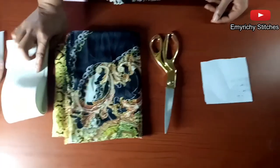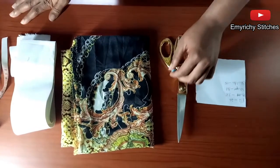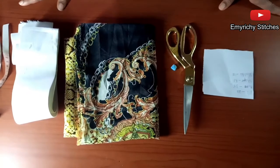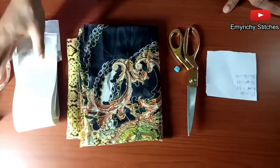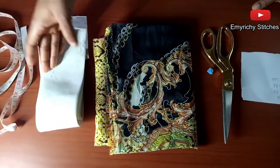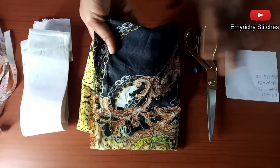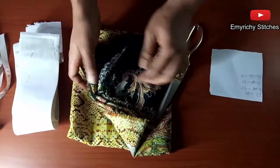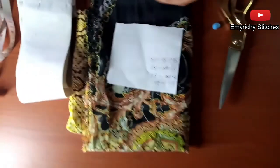Hello viewers, welcome to my channel Emiriki Stitches. Today I'm going to illustrate how to cut a batwing crop top. You can make it in less than five minutes. The only requirement is just four-inch elastic. You can also decide to use a stretchy scuba fabric, a one-yard stripe fabric, vintage fabric like what I'm going to use, or colorful chiffon of your choice.